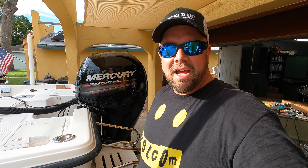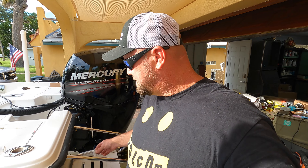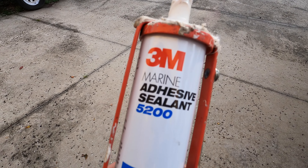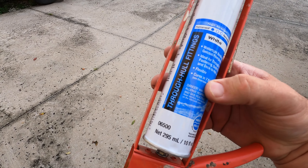No need to crank it down like He-Man — just give it a little, make it tight, and the sealant will do the rest. This is the one time I suggest you use 3M 5200. This is the most nasty stuff known to man — you get it on you, it spreads everywhere. I'm gonna put the bottom bolts in first, get them ready, tighten them down, and then replace the two top bolts as well.